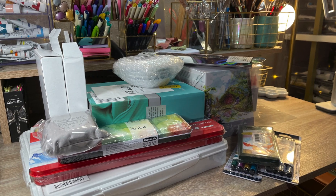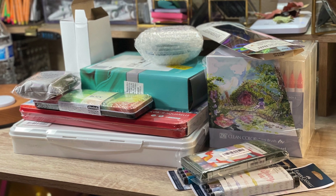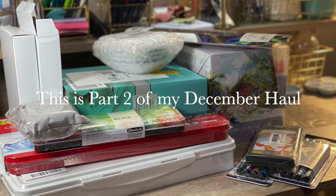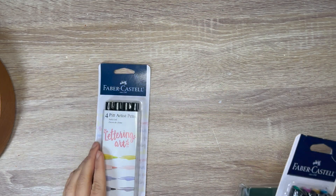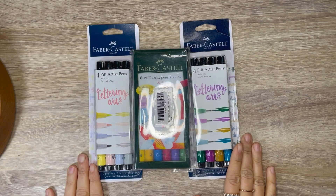A little bit of this and that. If that speaks to you, consider subscribing. In today's video, I'm going to share with you an art haul over the month of December. This is part two to my previous December haul. Before we get started, I wanted to share with you a special announcement that's going to happen at the end of this video, so please stick around for that.